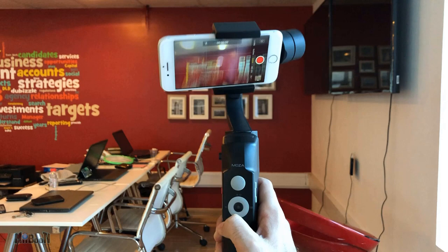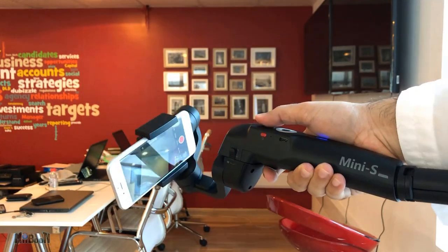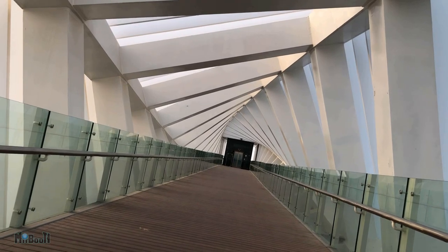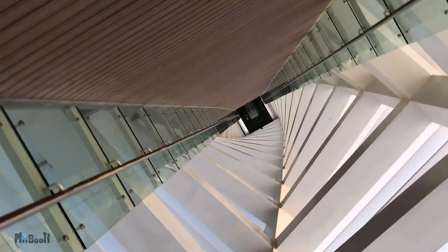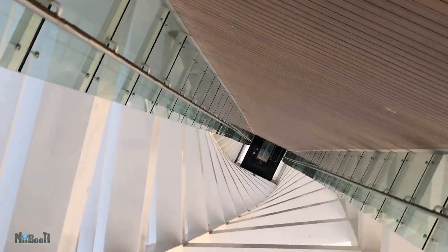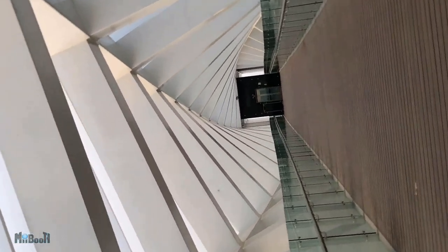When you press the down button three times it enters inception mode. In this mode you can produce a very neat effect by using the joystick to spin the phone and record at the same time. It doesn't have complete 360-degree rotation — it maxes out at about 270 degrees, which is more than enough to get your head spinning. And if you combine inception mode with the auto zoom feature, it just takes the video to a completely different level.